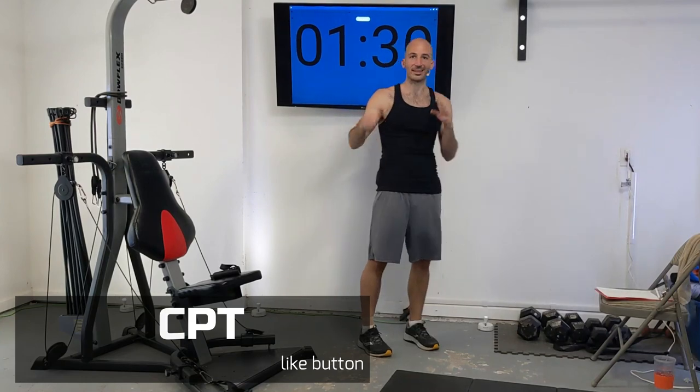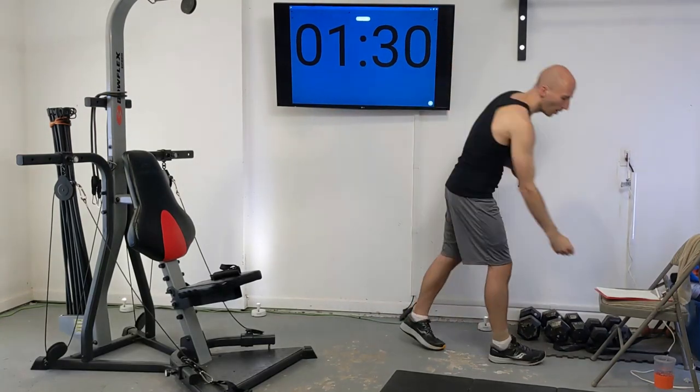I'm working out on an Exceed. You can do this routine on any upright Bowflex — it looks like this — Extreme, PR3000, all those should work.